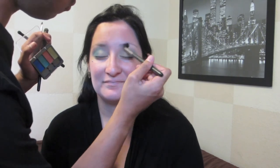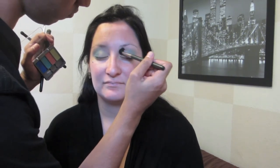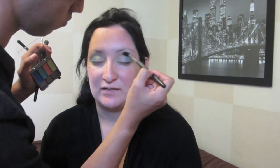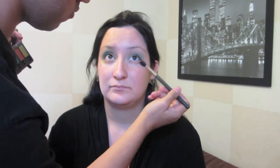Now I'm just going in with my MAC 224 brush and going in with that coral color, putting that a little bit above the crease and just helping that blend out. I'm kind of using this color as a transition color. Now I'm just blending out the edges so there are no harsh lines.